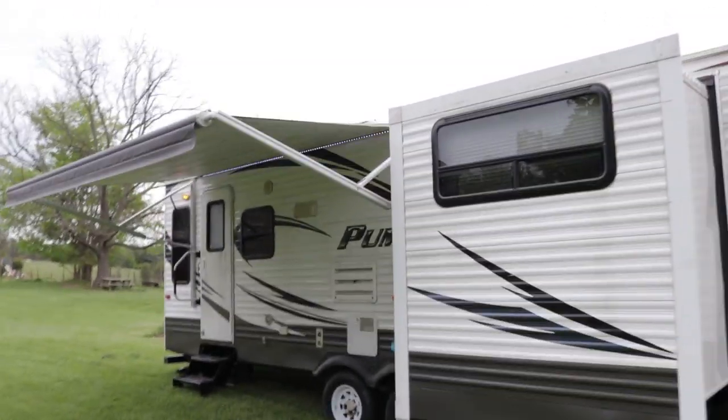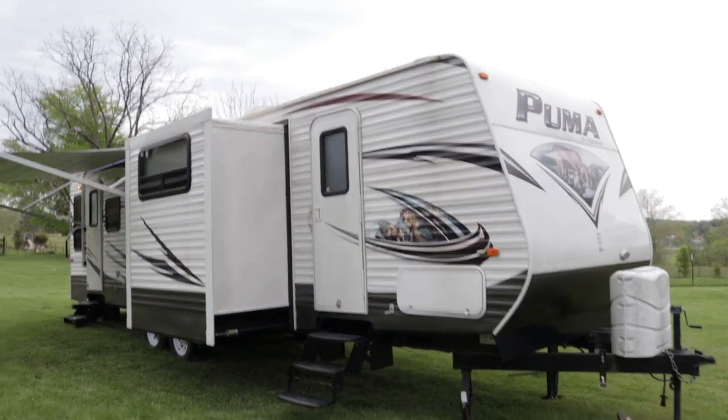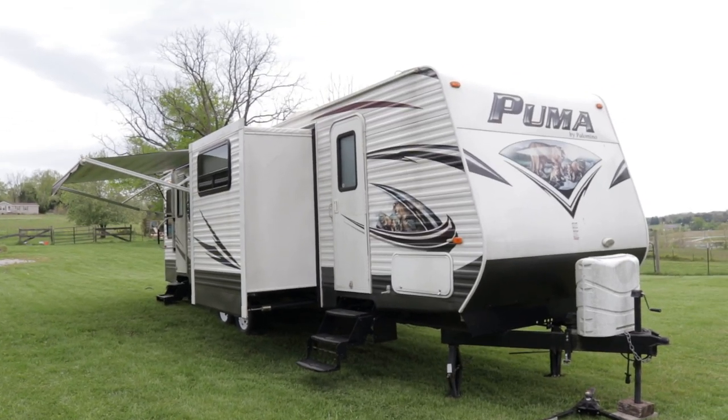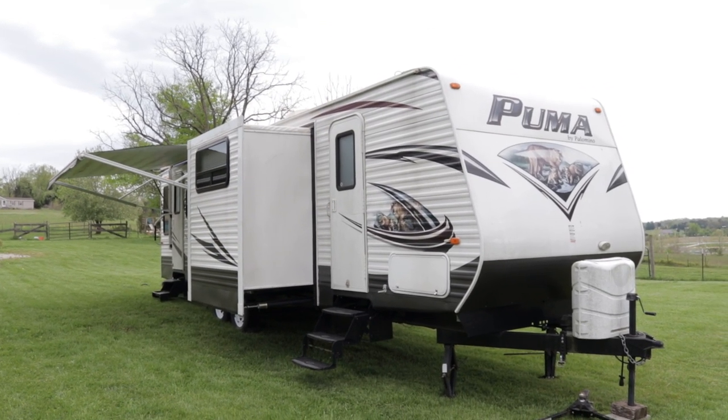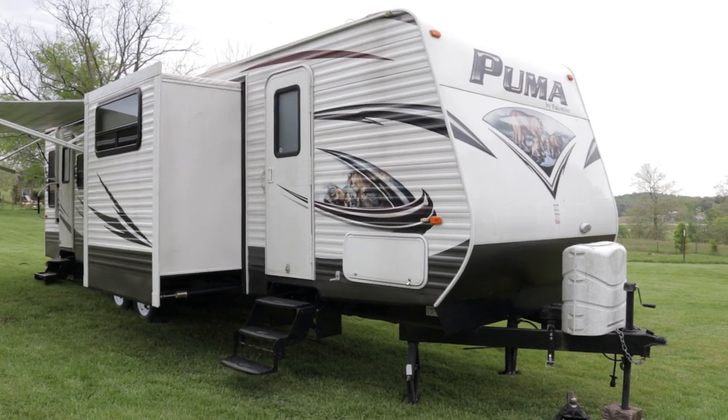If you want to come see the camper, just call the number on the ad — you deal directly with the owner. If you liked this video, I'd appreciate a thumbs up on YouTube. And if you want to keep up to date on RVs coming for sale by owner in the Louisville, Kentucky area, you can follow HelpSellMyRV.com on Facebook, Twitter, Pinterest, and YouTube.